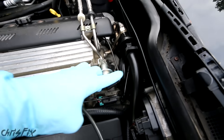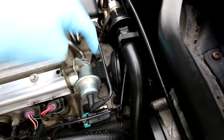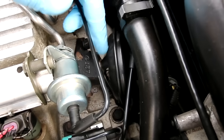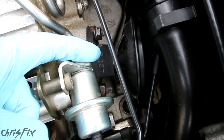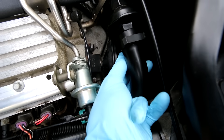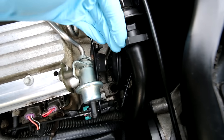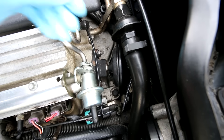We have our hoses running up to the back of the intake here. Now the second piece of the EGR system is the EGR valve, which is this right down here. This EGR valve is going to be either vacuum operated or electronic. In this case, you can see there's a vacuum line going to it. This is the valve that opens and closes and allows that exhaust gas to get sucked into the engine to cool those cylinders.